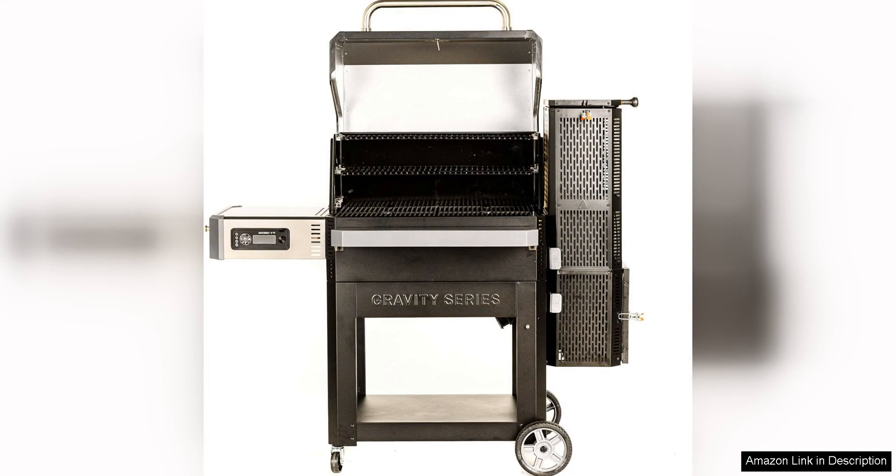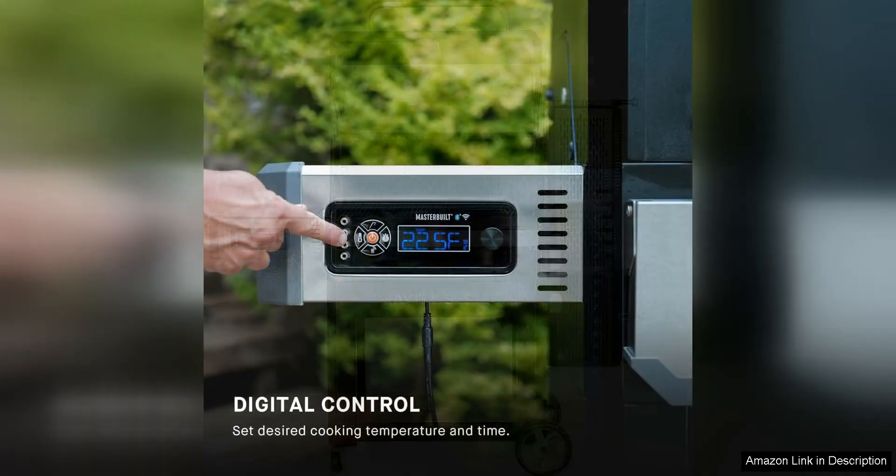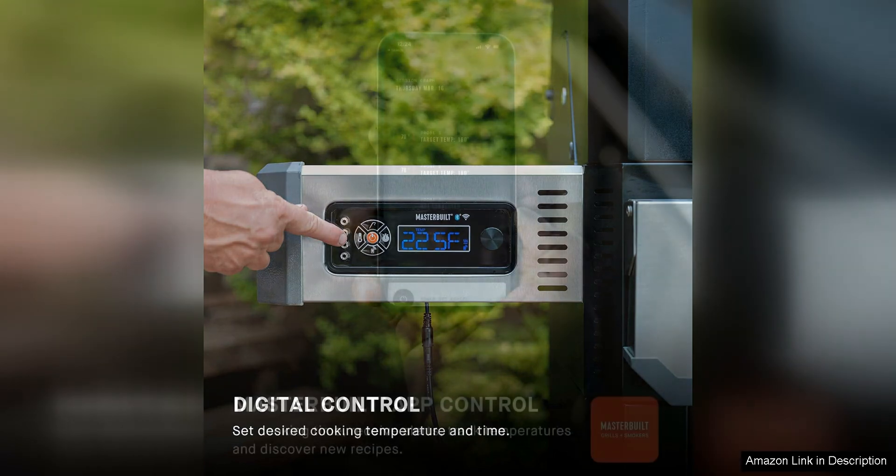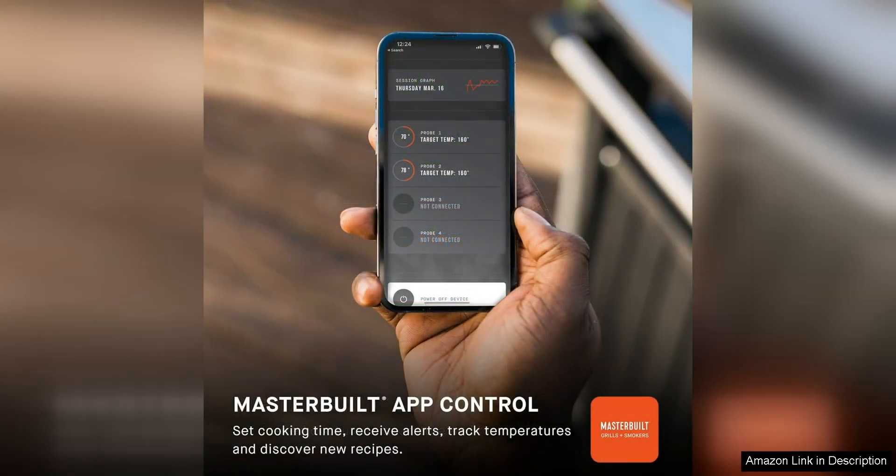The integrated meat probe allows you to monitor the internal temperature of your meat without having to open the grill, preserving the heat and flavour inside. The 1050 square inches of cooking space is ample for large gatherings, making it ideal for hosting BBQ parties or family get-togethers.